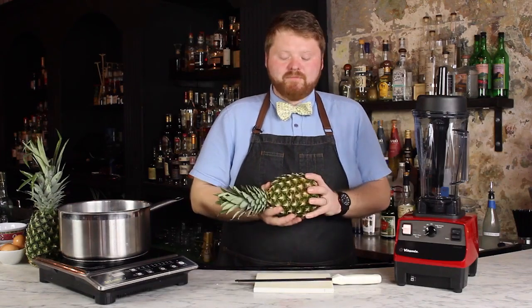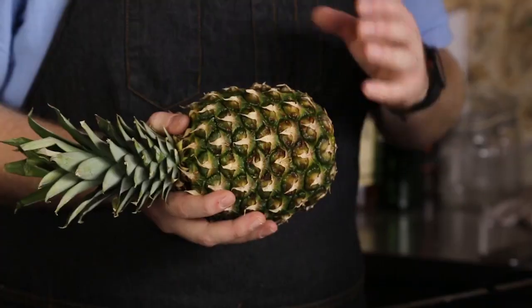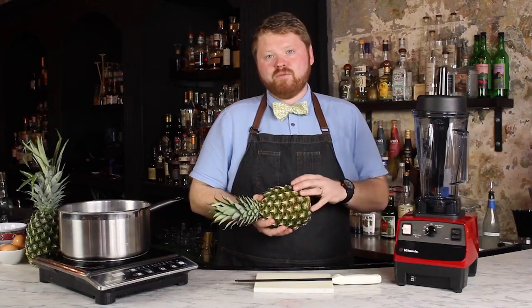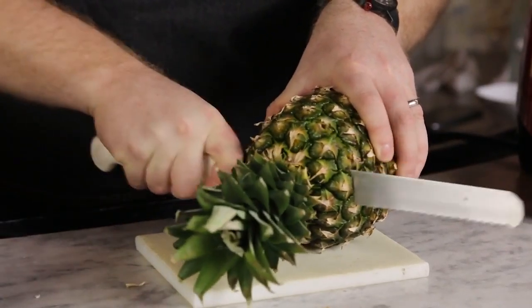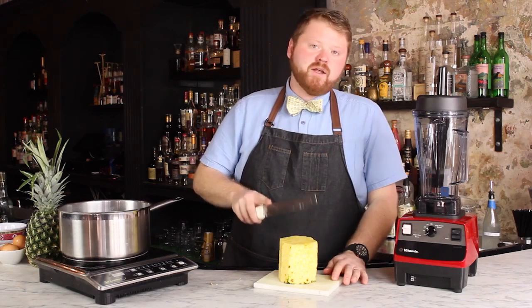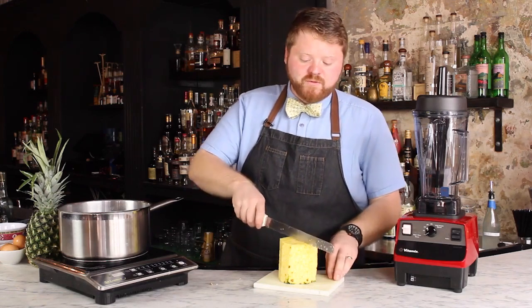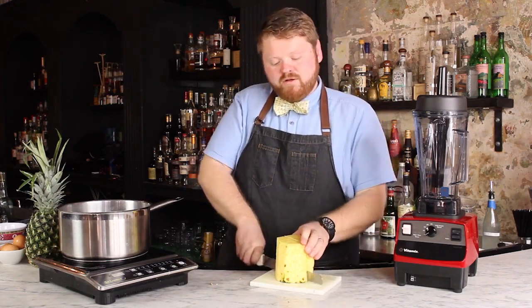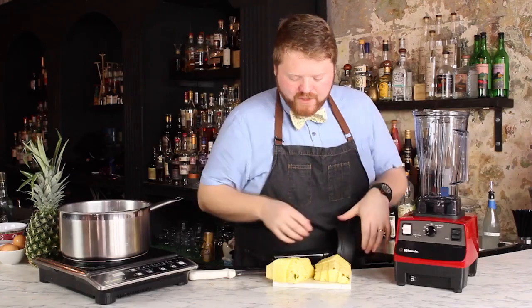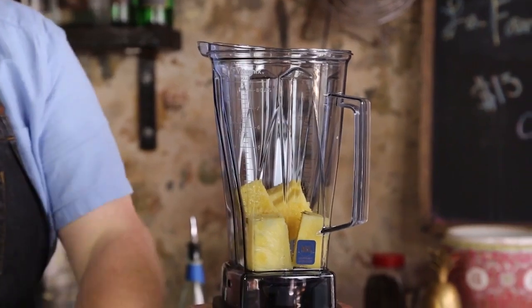I'm going to use the Bar Boss to take this pineapple and turn it into two different ingredients. The first being fresh pineapple juice, and then we're going to take the leftover pulp to make a clarified pineapple syrup. Starting off, we'll break down the pineapple. You don't have to worry about the core because the Bar Boss will incorporate that as well. We're going to run one or two cycles on the Bar Boss on high speed, depending on how soft your pineapple is.